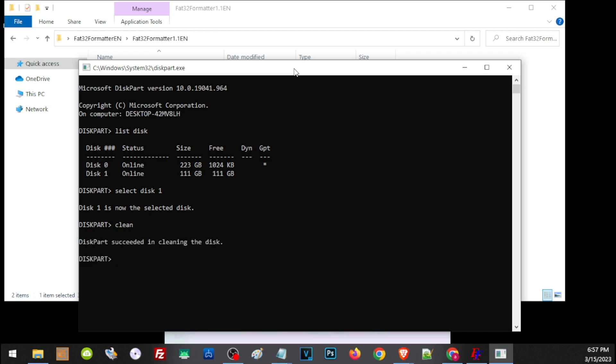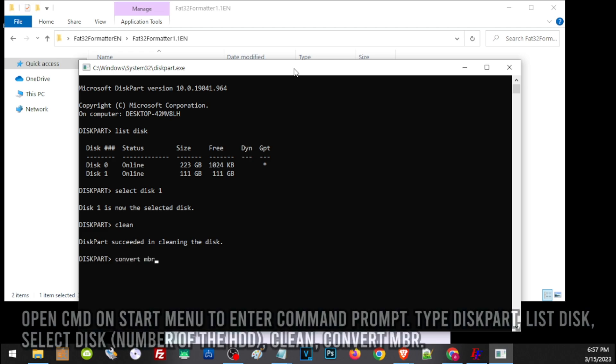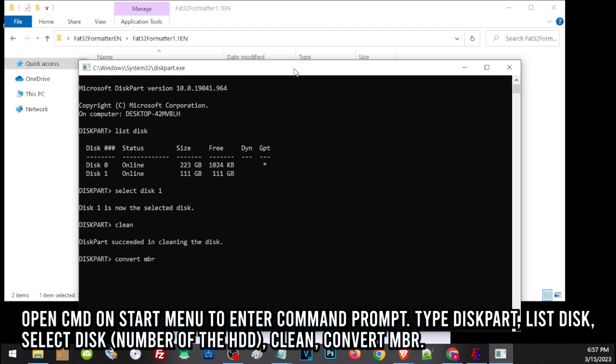Now we have successfully formatted the hard drive, and from here it is ready to change the partition. To do that, just type in convert mbr. Quick recap: type cmd on the start button, then select command prompt. On command prompt, type diskpart. A new window will pop up. Type list disk to check all available hard drives, then select the disk you want to format, then clean it, then change the partition to MBR.